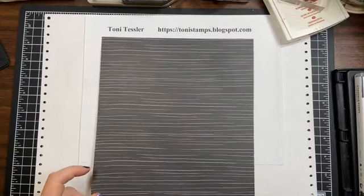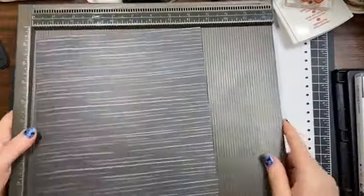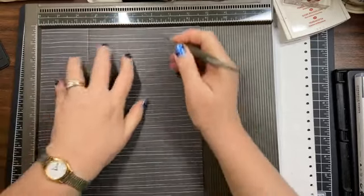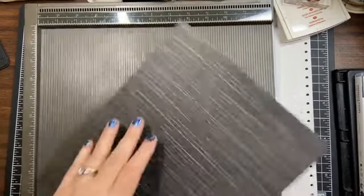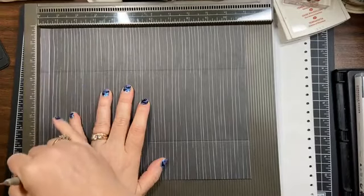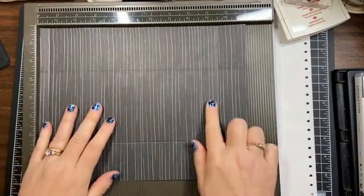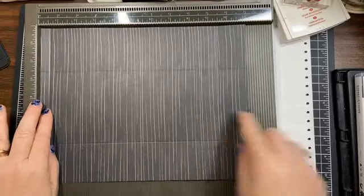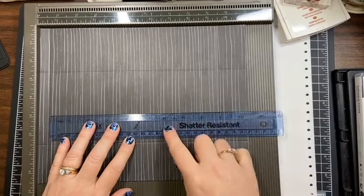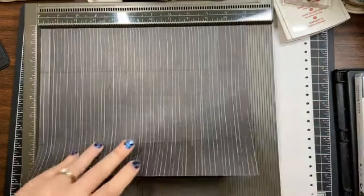We've got our eight and a half by eleven piece of paper. We're going to score it at two and a half inches and six and a half inches. Then we'll score this side at a half an inch and nine and a half. I've made so many of these I just remember the dimensions. You do have some wiggle room — it would hold up to an eight and three quarters inch card. If you wanted to make your card four by nine, you'd scoot that nine and a half out to ten. You can do some adjustments.